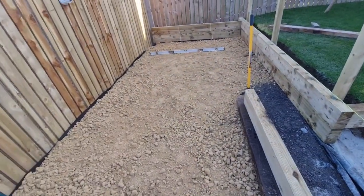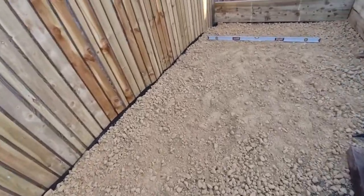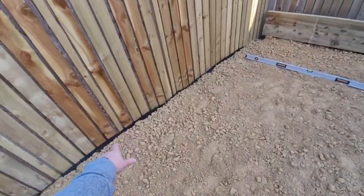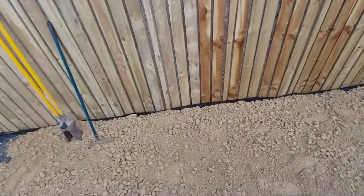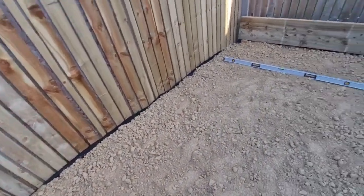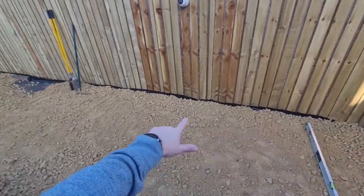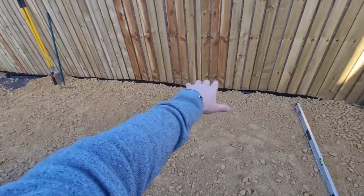Get this down, whack a plate, and this is ready as a base. Still need to make a decision on the back — I want a sleeper along the back, but then I might put a bit of a fall on the pavement so the water will drain off, and probably put some pebbles down at the back, just a small gap.